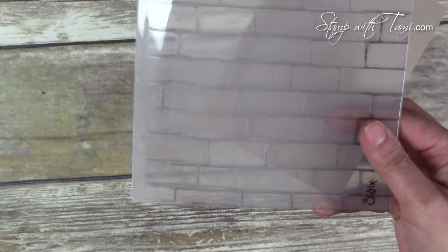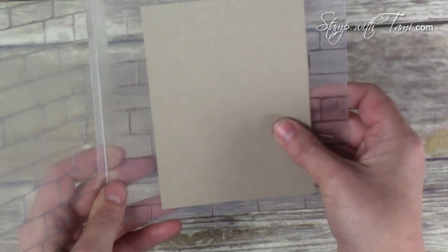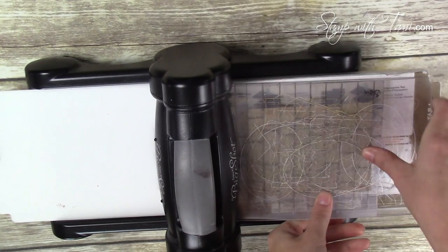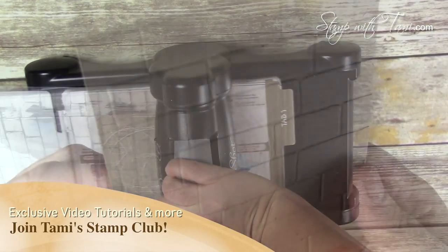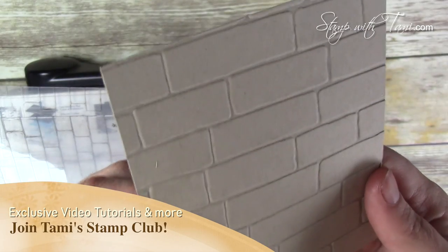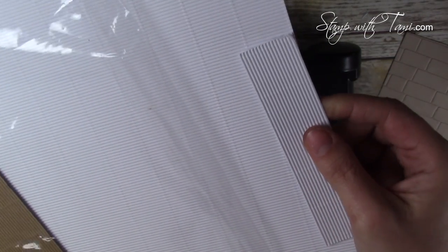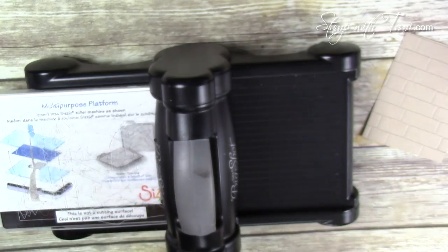This is the Brick Wall Texture folder — it's a great one. Placing some Crumb Cake inside and sandwiching it between two cutting pads, we're placing it on tab one of the multi-purpose cutting platform that comes with the Big Shot and cranking it through. This cool brick wall texture is the result. Now for the window, I'm using some of Stampin' Up's corrugated cardstock — it is cool stuff, very cool stuff — comes in both craft and white, I'm using white today.